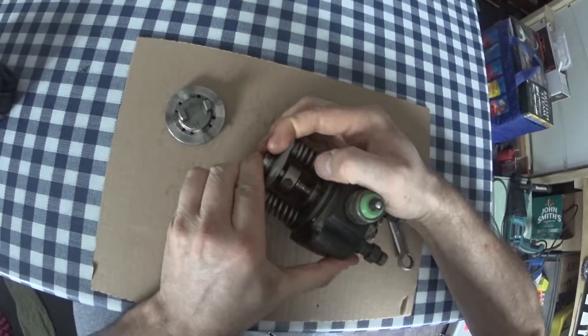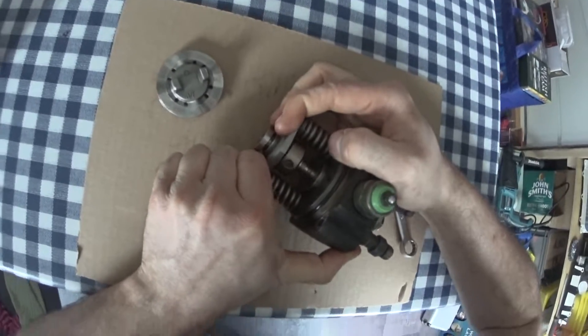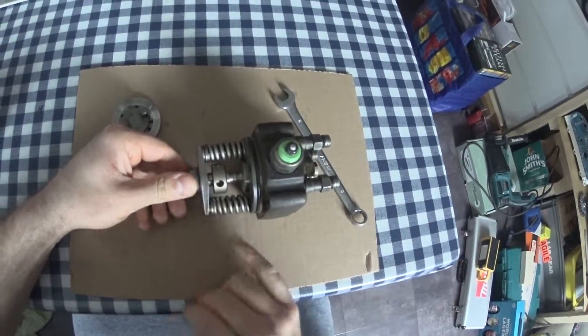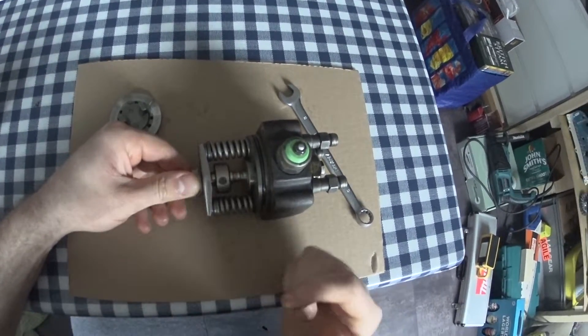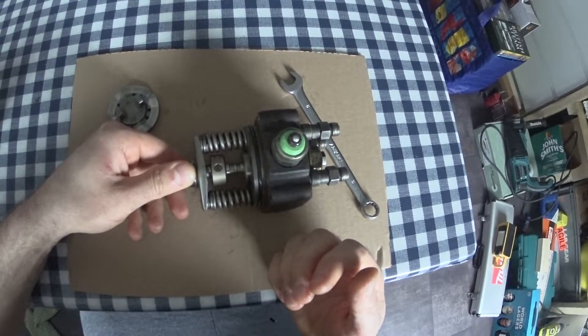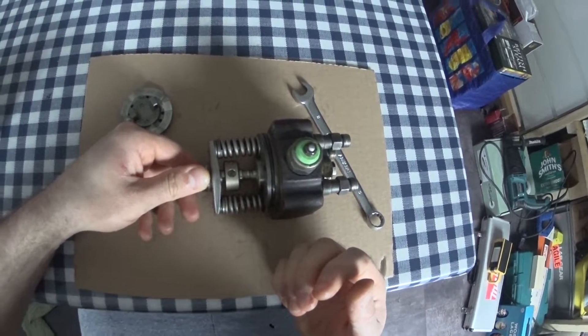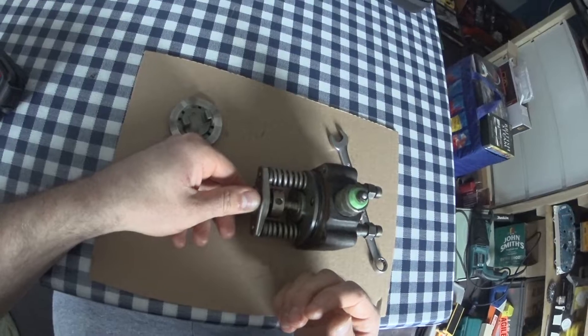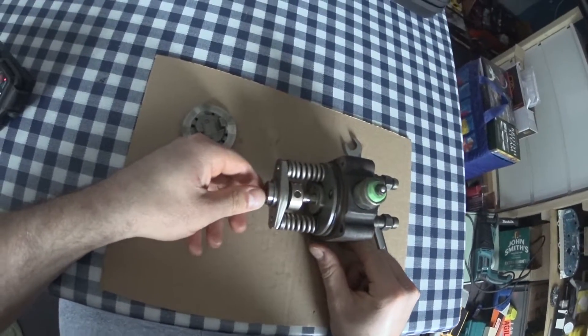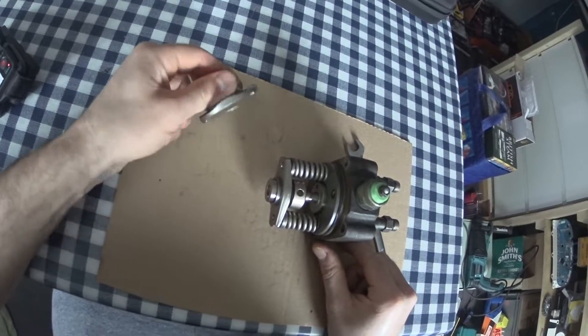Those springs — I can barely move them. There's a lot of force on this, obviously, because if you've got 1,700 psi on there, that's some big stuff. Direct injection pumps run even higher pressures. The only reason these are so reliable is because they operate at quite low pressures compared to anything else.